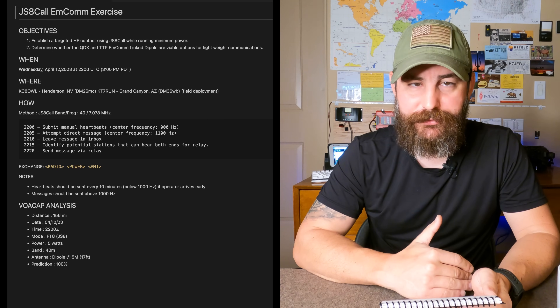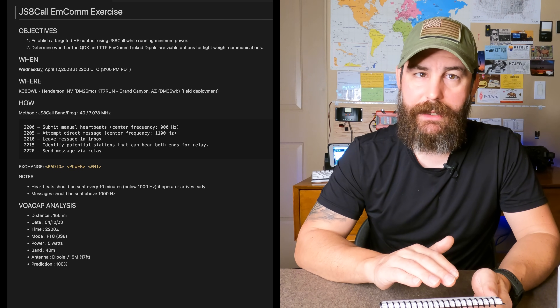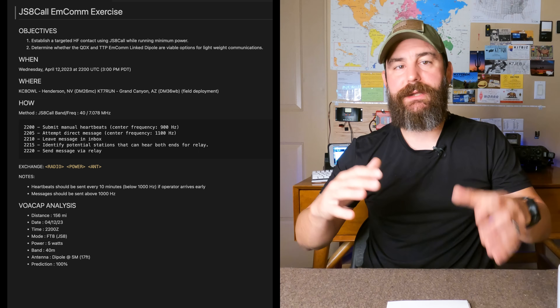We did have a schedule, and it was fairly straightforward. At 2200 the goal was to submit a heartbeat — the reason being for each of us to announce to all other operators running JS8 on the network that we're here and share our signal. We had five minutes to heartbeat at 15-second intervals, so we sent out about 20 heartbeats in that time.